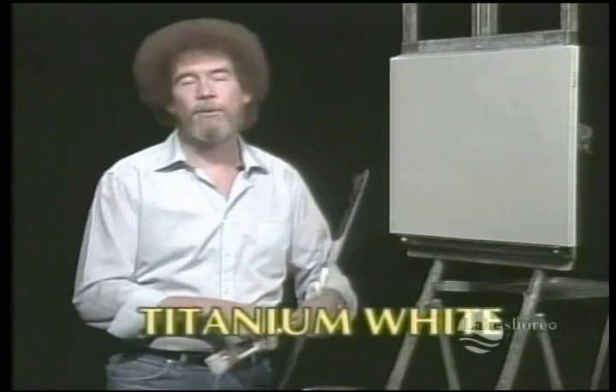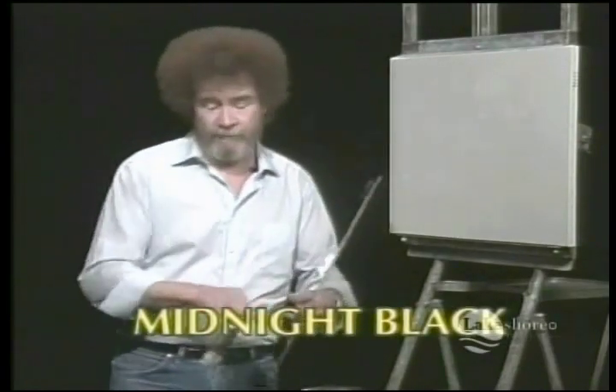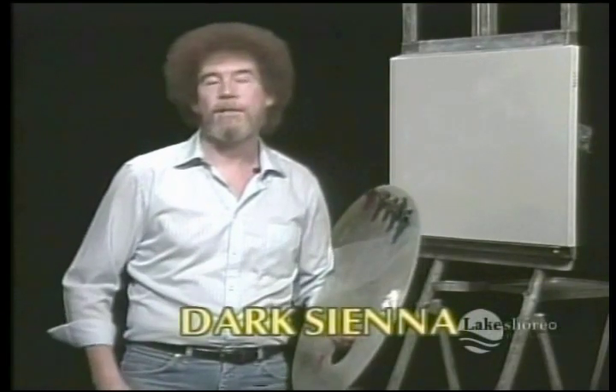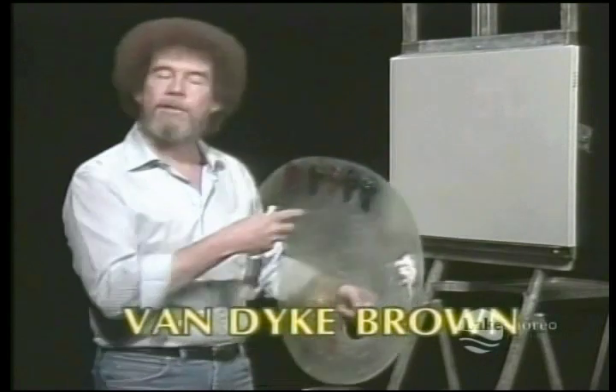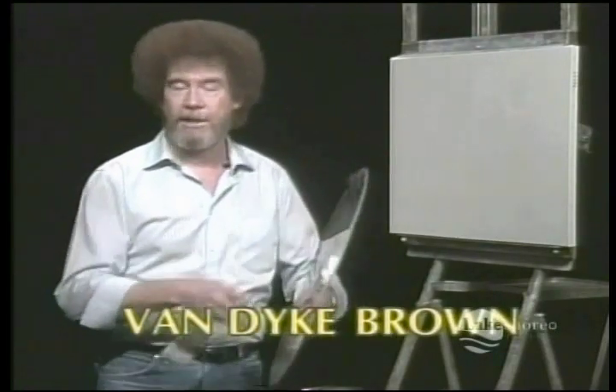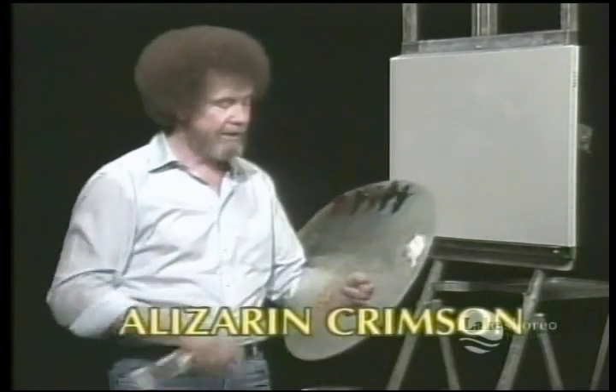Just drag out the old easy chair, get a big glass of iced tea, kick back and enjoy this. If you have your paintbrush out, I invite you to paint along with us — I think you'll enjoy doing something a little different. It's very free, very relaxed. Let's get you over this tightness and this fear of your first painting.